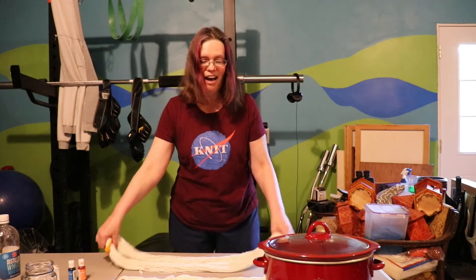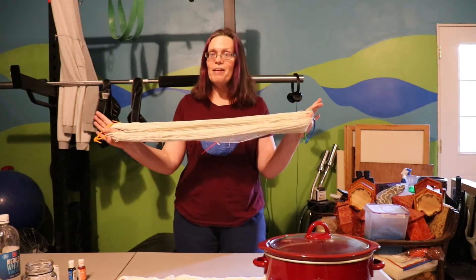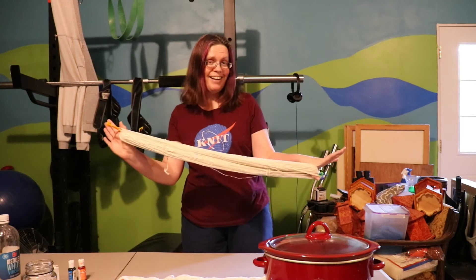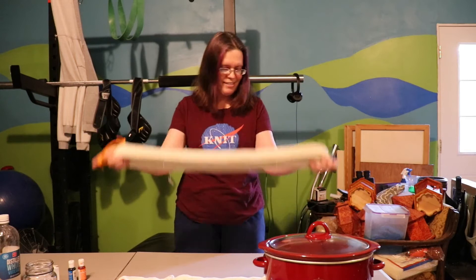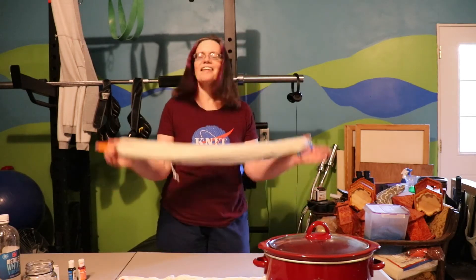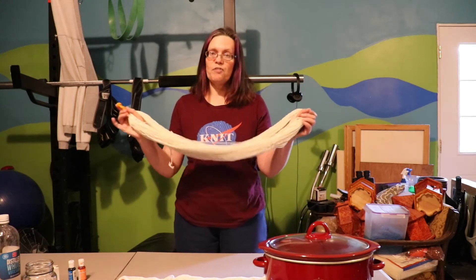Today we are going to dye some Dyer Supplier Sparkle Sock yarn. This is the first time I will ever be using this yarn for anything — haven't knit with it, haven't dyed it — but I thought it would be perfect for this because it's all sparkly like stars in space. I'm going to have to read notes because I don't know this yarn. This is 70% Superwash Merino, 20% nylon, and 10% Silver Stellina.